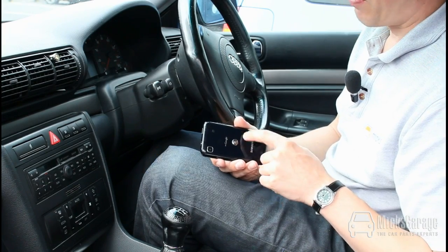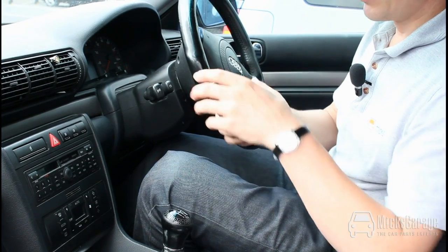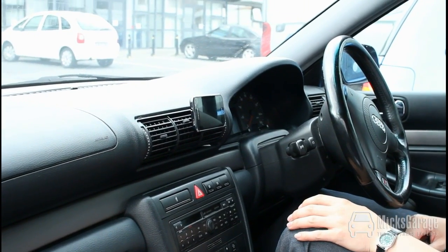We've mounted this clip right in the very centre of the phone because this phone has a sat-nav on it. We put it in the centre so that we can also have the phone in landscape format when we have the sat-nav on.